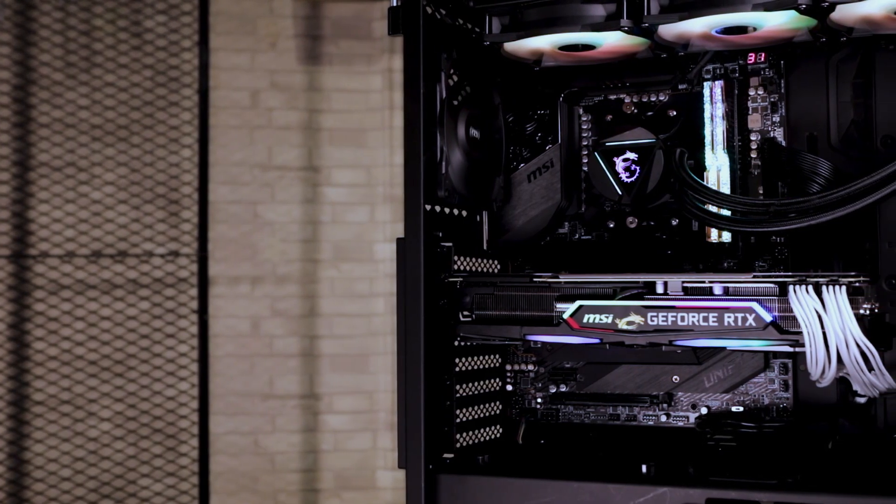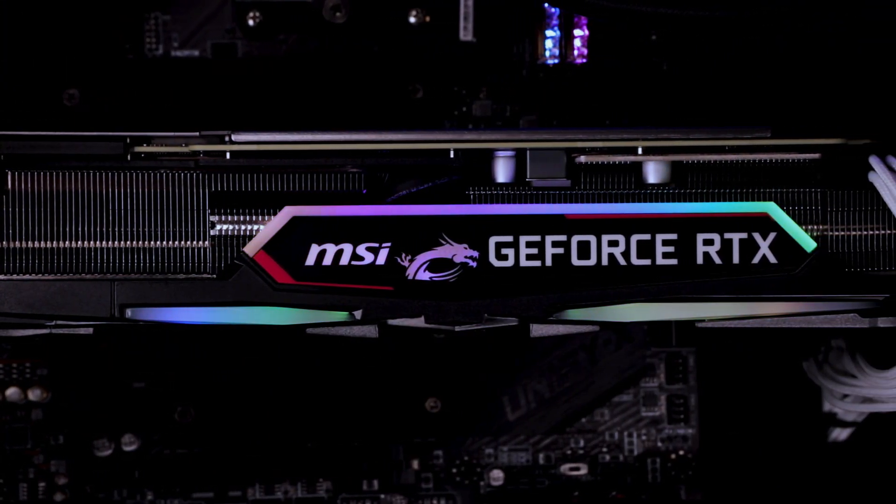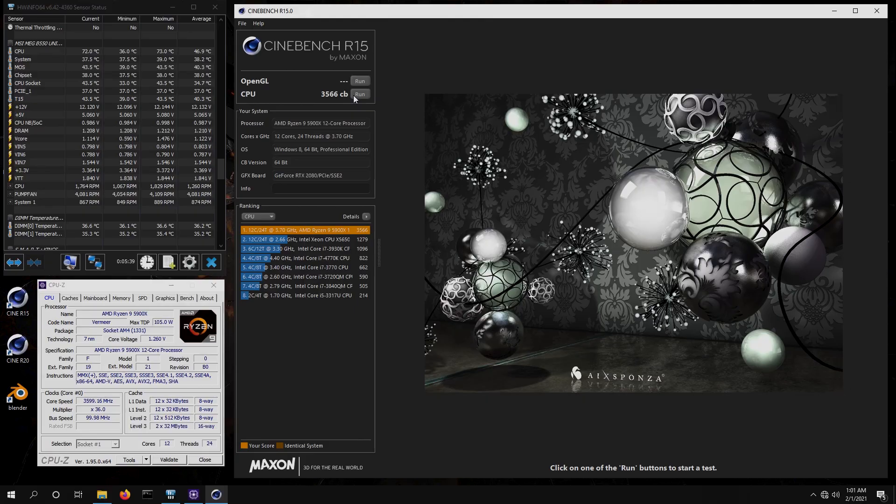For graphics, we have an NVIDIA RTX 2080 Super installed and 16GB of Trident Z Royal DDR4 RAM, overclockable to 3600MHz. Super-fast Windows 10 loading is thanks to the 500GB Kingston A2000 PCIe SSD, and these M.2 drives minimize game loading times with fast file access.